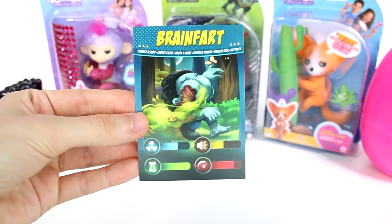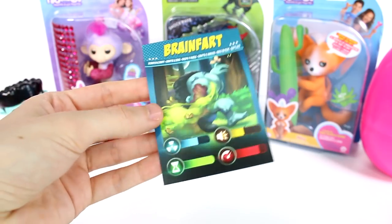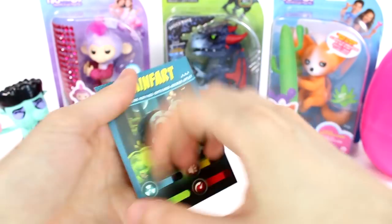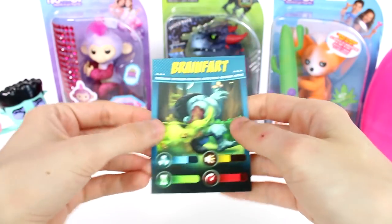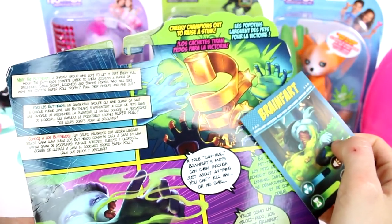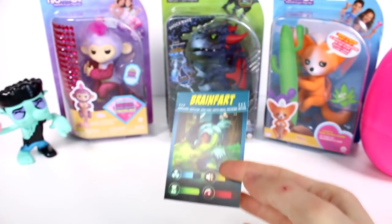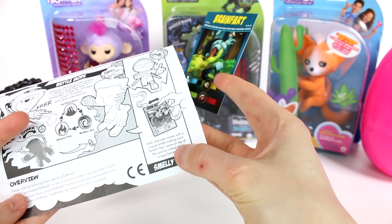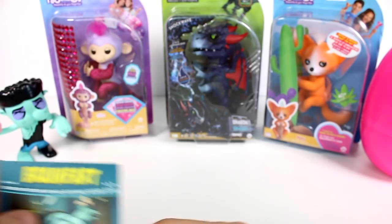It says scratch and sniff. Should I? Where do we scratch and sniff? It might not be a scratch and sniff card. Actually it smells bad — but I don't know if that's just the card. Oh wait — the instructions say: each character comes with a unique smelly trading card, scratch their name on top of the card to unleash the smells. Let me try that. Oh gosh, that smells so bad!